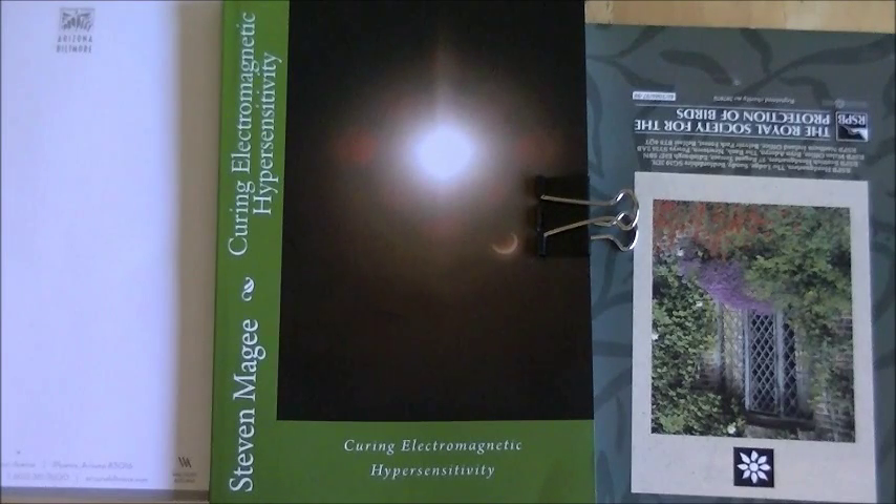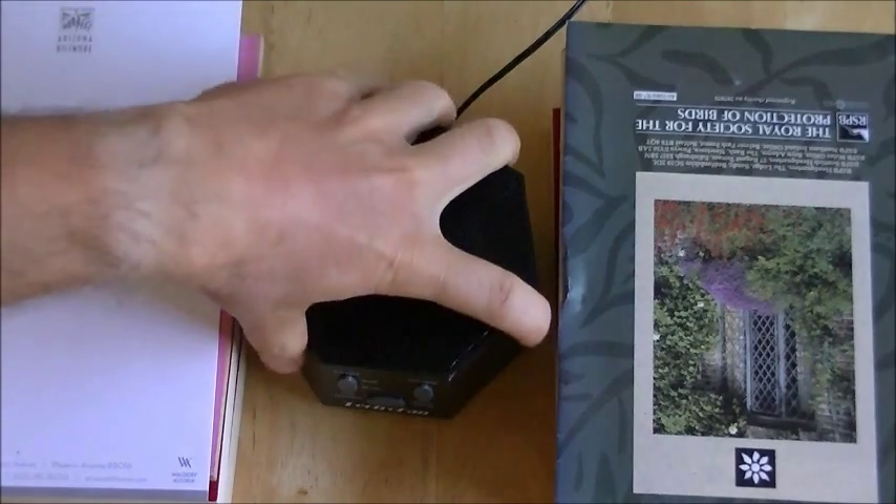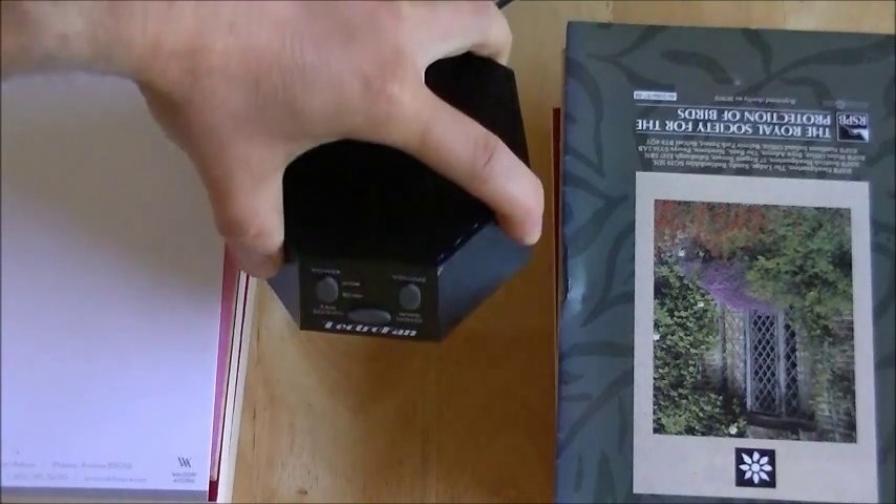Hi, my name is Stephen Magee and I'm the author of Curing Electromagnetic Hypersensitivity. I'm here to look into this little device. This device is called an Electrofan. It's a very popular sleep machine.